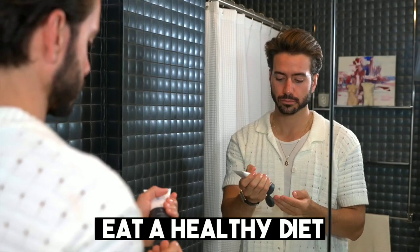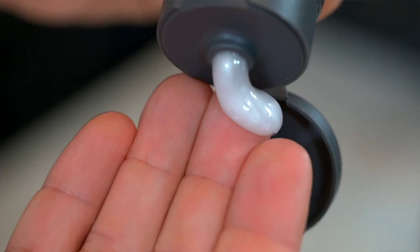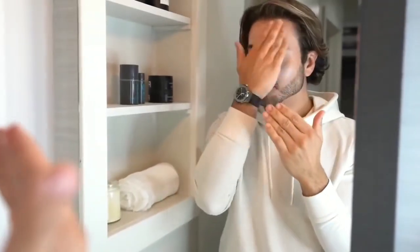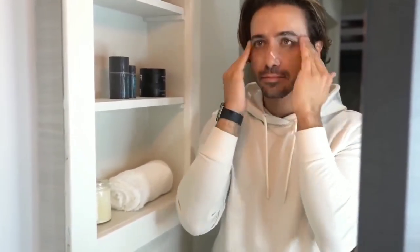Step 4: Practice good hygiene. Maintaining good hygiene is essential when growing facial hair. Regularly wash your face and beard with a mild shampoo or beard wash to keep it clean and free of dirt and debris.